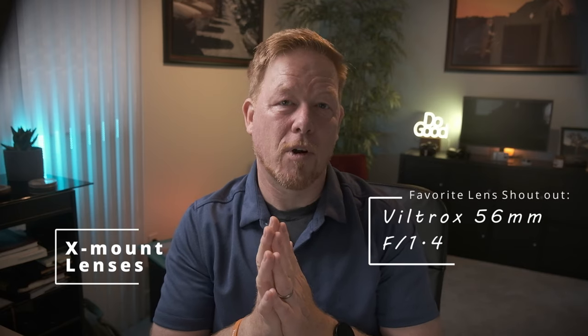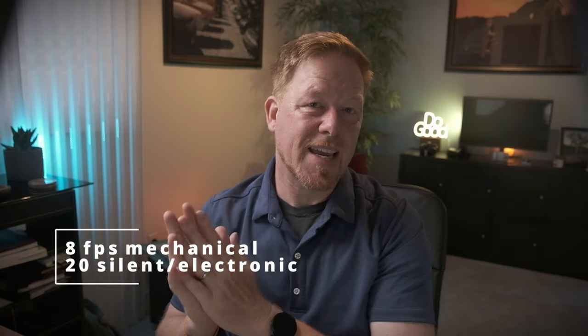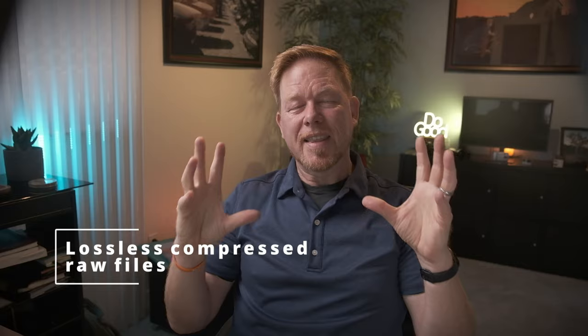I'm going to break this discussion down into three major points. First, let's talk about all the good things both cameras have in common, which is a blessing of the Fuji APS-C universe. Great sensor — 26 megapixels BSI CMOS sensor. BSI means back-sided illumination, meaning it's built internally to allow more light to hit the sensor, leading to better low light performance. They both have it. X-Mount — you can use all your great Fuji lenses and other lenses you can adapt. My favorite is the Viltrox 56mm f1.4. IBIS stabilization, 8 frames per second mechanical shutter, 20 frames per second silent shutter or 30 with a crop. Fully articulating touch screen, lossless compressed raw files.